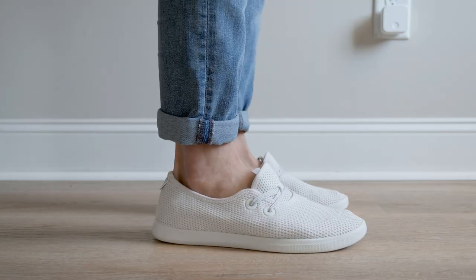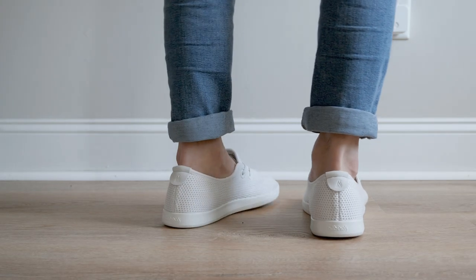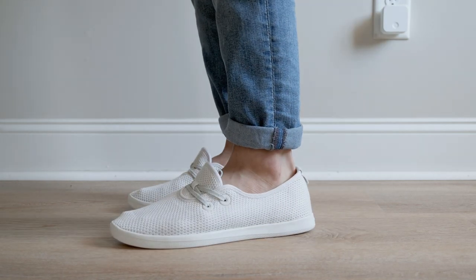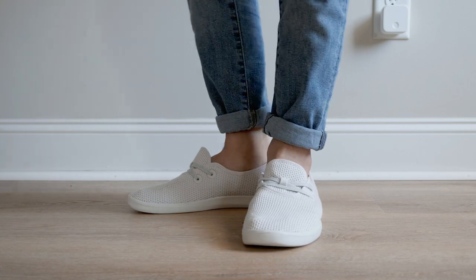From an overall design perspective, I really like the simple and minimal look of the Tree Skippers. They have a very nice shape and silhouette to them that adds to the form-fitting appearance it gives your foot.